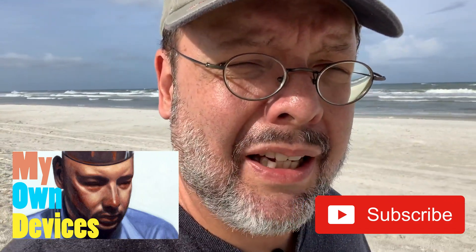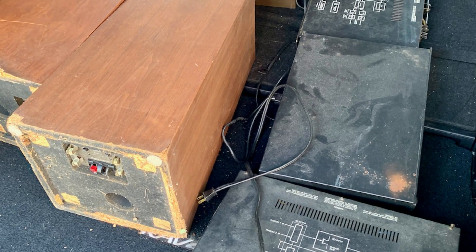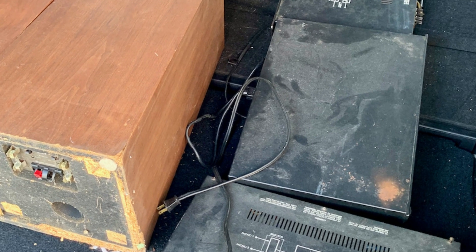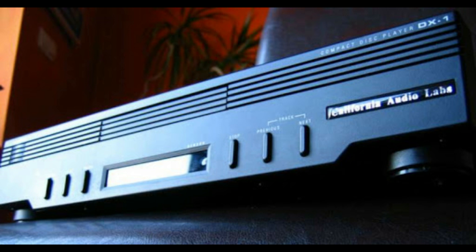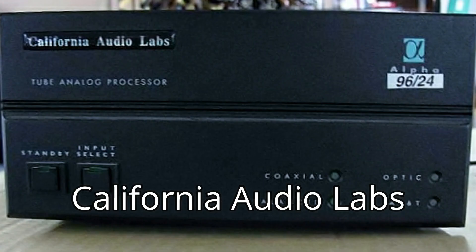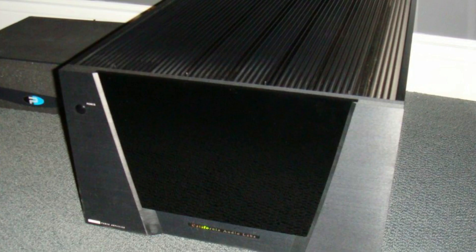A couple of videos ago I talked about an ADCOM preamp that I acquired from a seller who stored his old belongings in a revolting trailer. There was also a CD player included in the deal. I wasn't that familiar with California Audio Labs, but after a bit of research I discovered they made very high quality components. California-based, they were founded in the mid-1980s making just CD players at first, eventually branching out into some home theater gear until they were purchased and closed down in 2002.